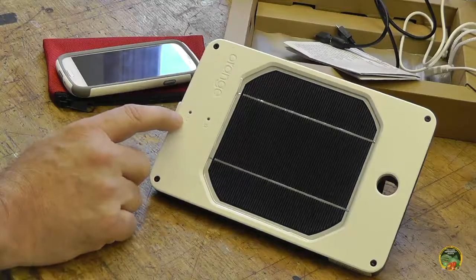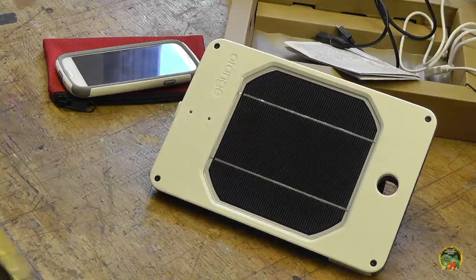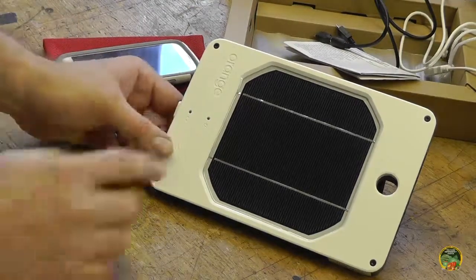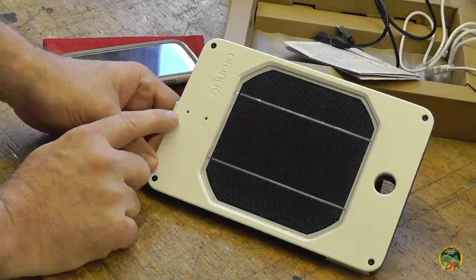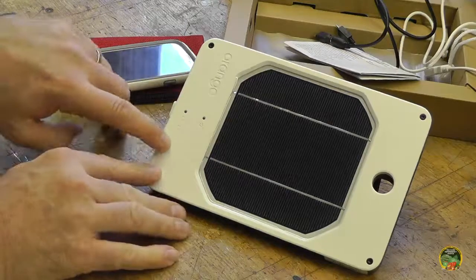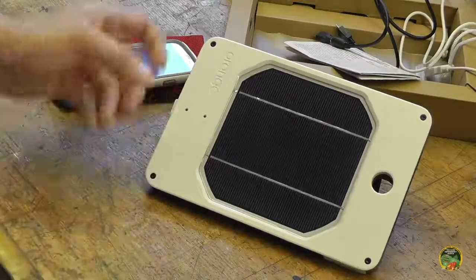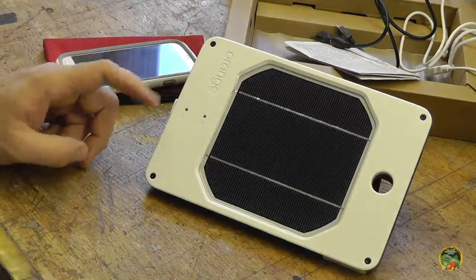The green status light tells you how much juice is in the battery by how many times it blinks. When I first got this, it blinked four times — the instruction book says that means 40 to 60 percent, and five blinks means 80 to 100 percent. Really? I have to guess whether it's 80 or 100 percent? What I'd like to see is a status bar of lights — press a button and lights fill up proportionally, with the top light indicating a full 100% charge.